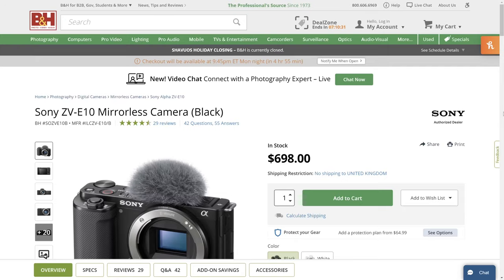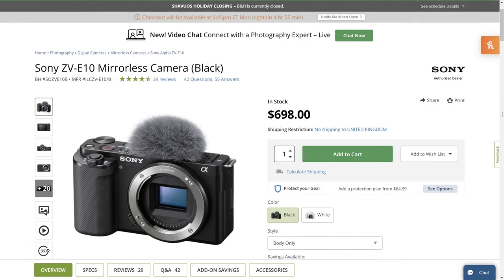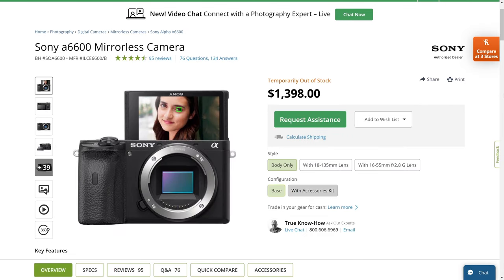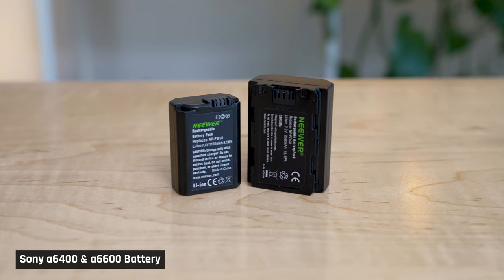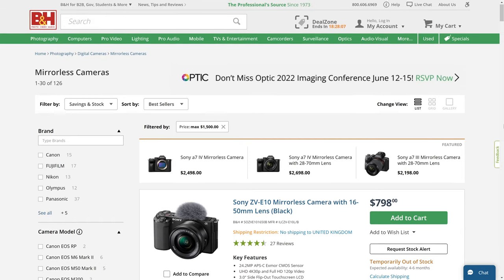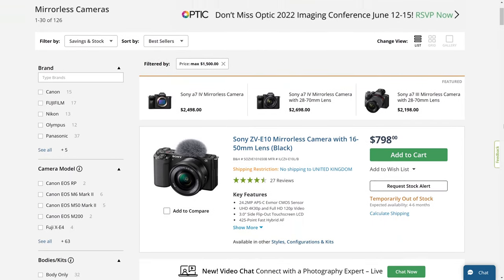The one I'd look to right now is the ZV-E10. I use the ZV-E10's bigger brother, the A6600, for my secondary B camera. There are a couple of reasons that I paid the extra dollars for it over the ZV-E10, such as the larger battery — and of course it wasn't released back then. I'll place links to other cameras I recommend in the description below.